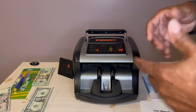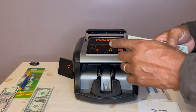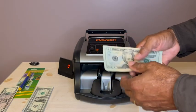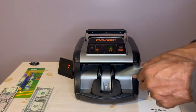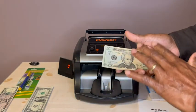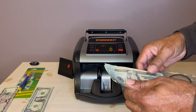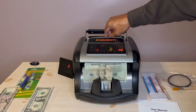I have some currency here that I'm going to use as an example. I have a number of 20s that I'm going to put inside the machine. It will not tell me the total of my count — it will only tell me how many 20s I have, so I'll still need to manually make that calculation. To operate it, I just simply put them in here like this.